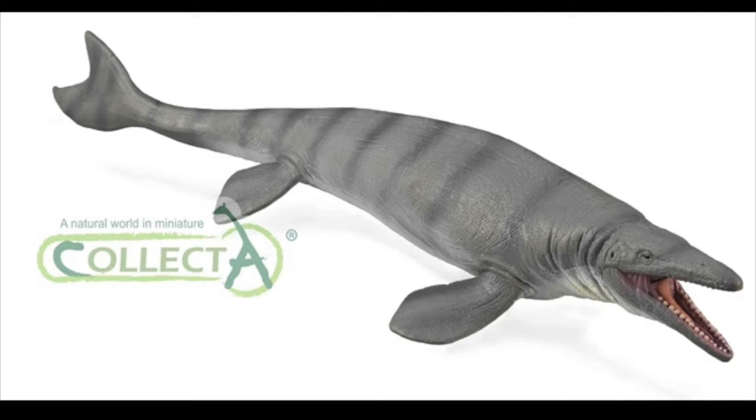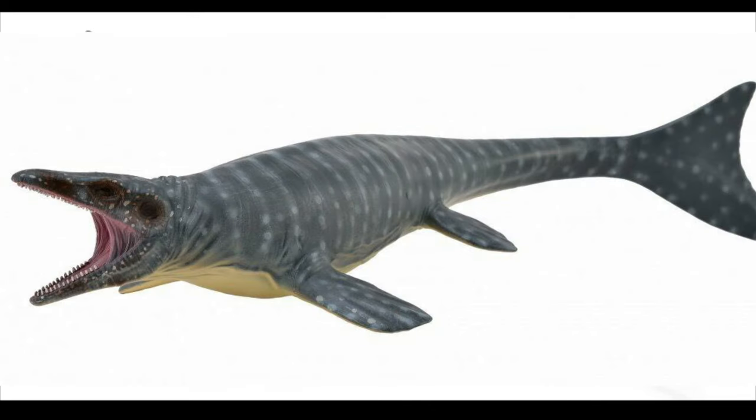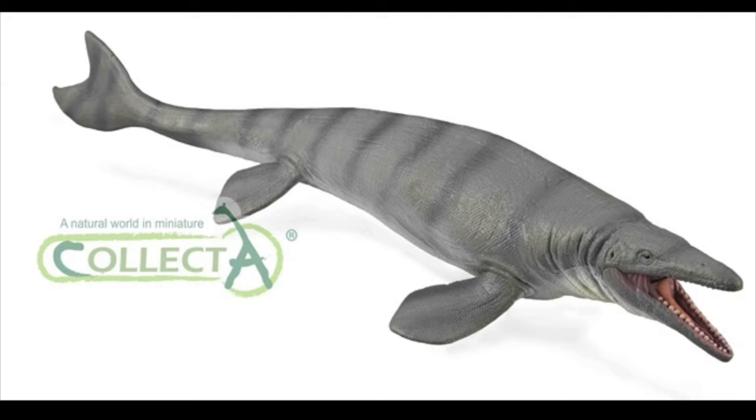So the first figure we have here is the deluxe 1:40 scale Mosasaurus. I think this figure looks pretty good — the sculpt work looks great and the coloration looks quite nice. I actually prefer this one over the previous Mosasaurus figure that Collecta has made, which, don't get me wrong, I think looks pretty good, but this one looks even better. Overall, I think this figure looks absolutely amazing.